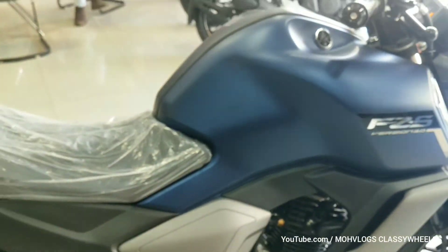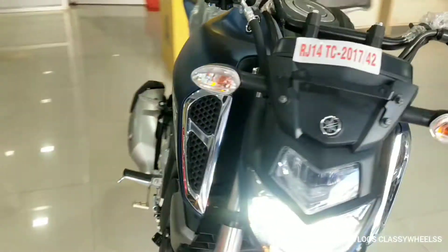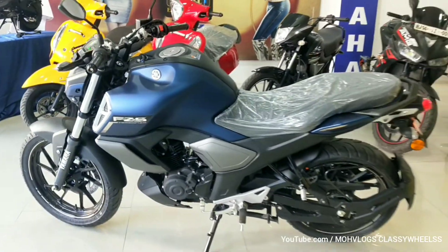The available colors are Matte Blue, Matte Black, Grace Yarn, Dark Knight, and Metallic Red. And in the Special Vintage Edition, there is a Pine Green color option.